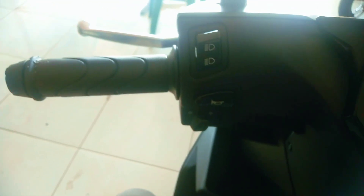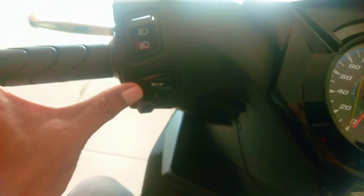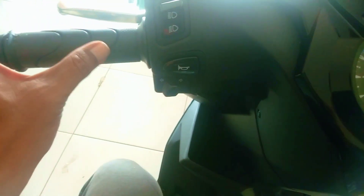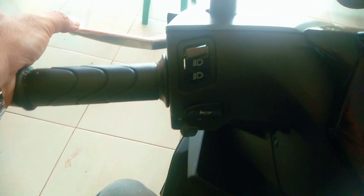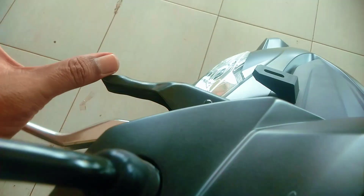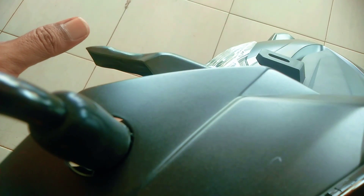Kita lanjut ke setang sebelah kiri. Ada tombol lampu jauh dekat, klakson, juga sen kanan kiri. Tuas rem sebelah kiri sama dengan tuas rem sebelah kanan, warnanya krom. Di depannya ada sistem pengait, fungsinya ketika anda berhenti di tanjakan atau turunan, ini bisa ditarik biar tidak melorot ke depan atau ke bawah.